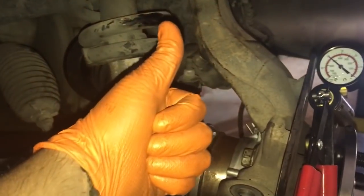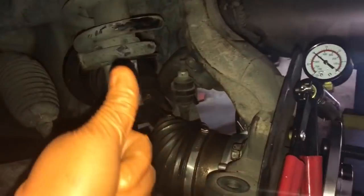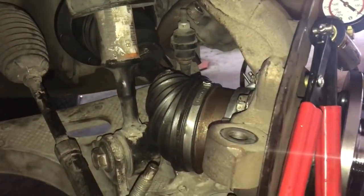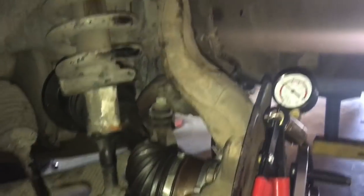So there you go — I hope this video showed you how to test out the vacuum-operated four-wheel drive and make sure there are no cracks in the hoses. If you liked this video, please thumbs up, subscribe, and share. All these thumbs up and comments make me want to make more videos for y'all. Have a nice day, goodbye, take care — from Oz Mechanics.